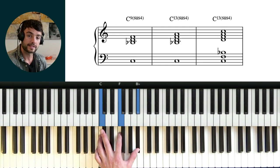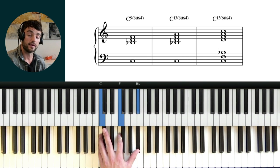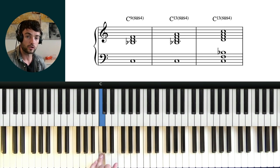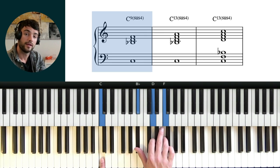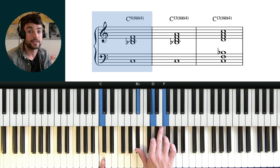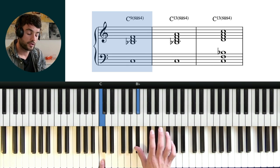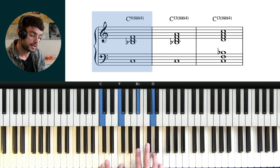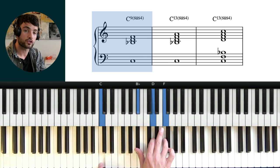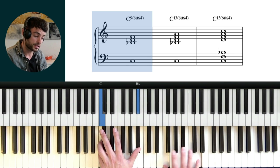Moving on from our very basic sus voicing, an important kind of formula to understand is if we play the root of the dominant chord, and then play a major triad off the b7 — so I'm thinking the b7 — this then gives us a C9 sus, or a 9 sus chord. So from the bottom to top we have root, b7, 9, and then the suspended 4. So it's like that suspended 4 has been moved up here. And remember we can put this triad in any inversion, and all of these would be a C sus 9.